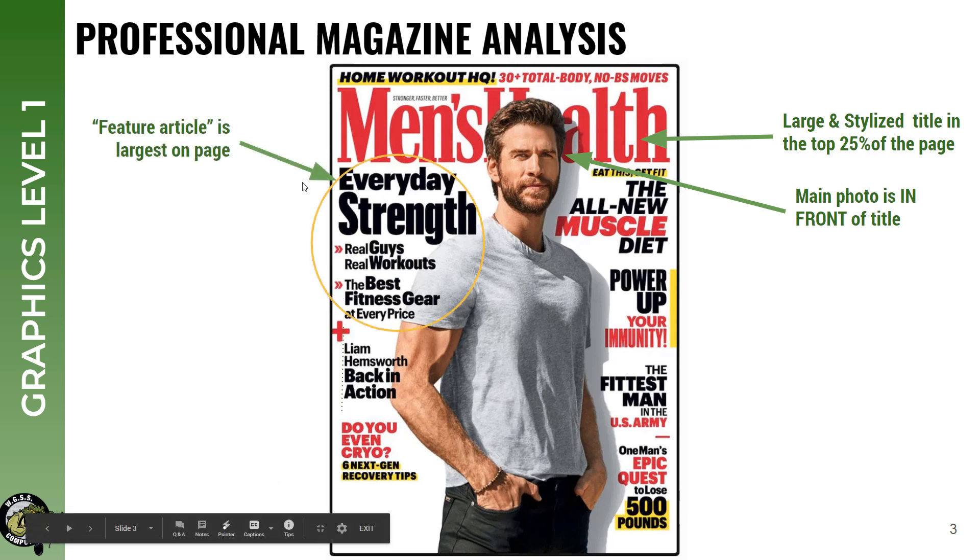Next thing is the feature article. Obviously there are articles all over this magazine, and that's what tells you what you're going to read if you buy it. The feature article is the main one. Typically, if there's a person on the cover, the feature article is about them. Being that it's going to be you or a friend of yours on the cover, you might want to have your or their name on it, and a quick write-up about why they're on the cover — maybe they're starring in a new movie, maybe they're an expert skateboarder. So in this case, the feature article is: everyday strength, real guys, real workouts, the best fitness gear at every price.